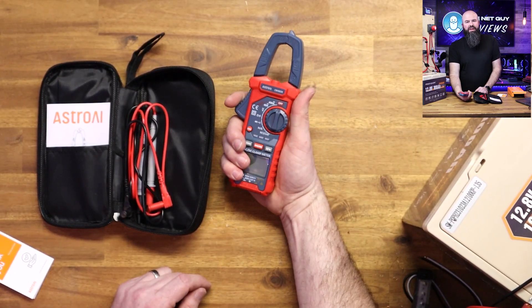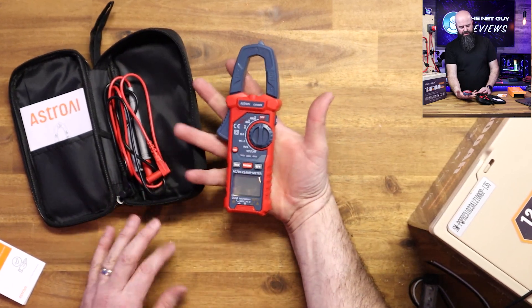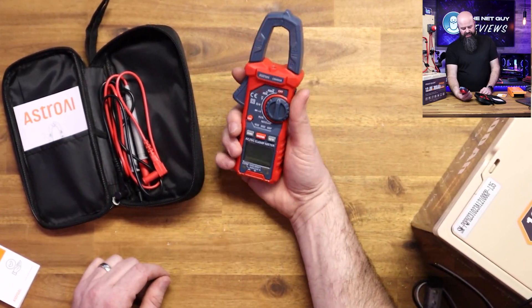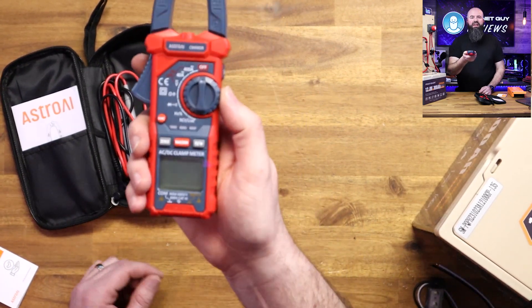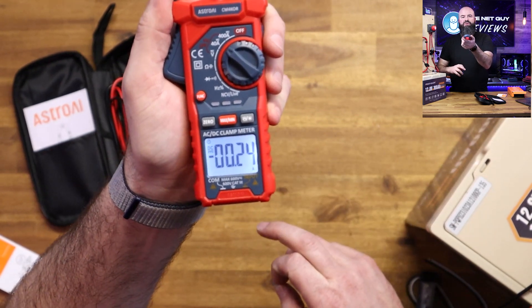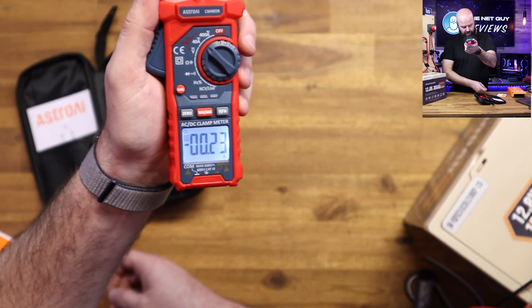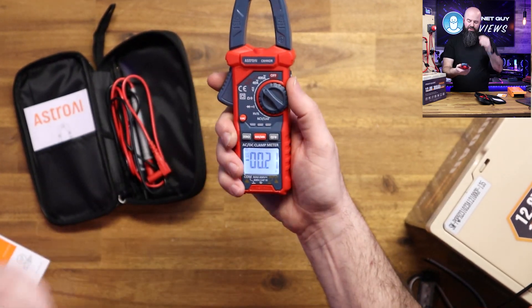One thing I like about it is it's not super big. Some other clamp meters are just either super long or super wide, but this one is pretty small. It's got a really easy to use thumbwheel to turn it on, a super easy to read screen, and it's backlit.